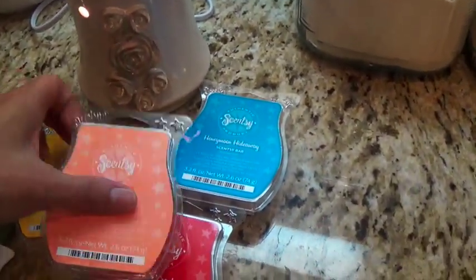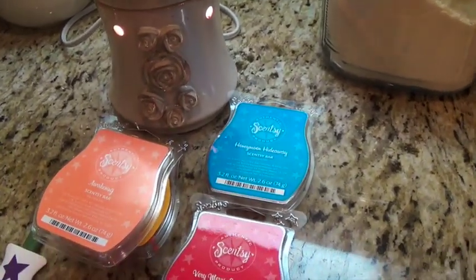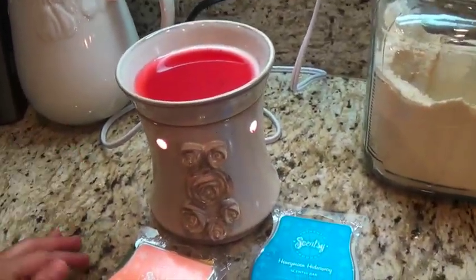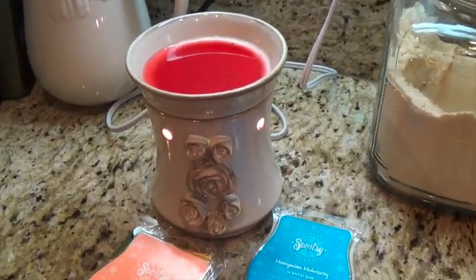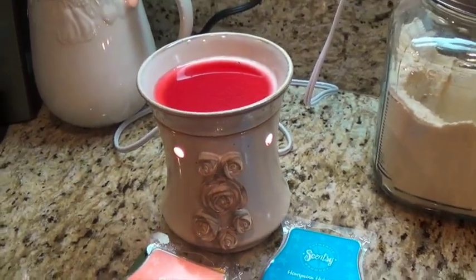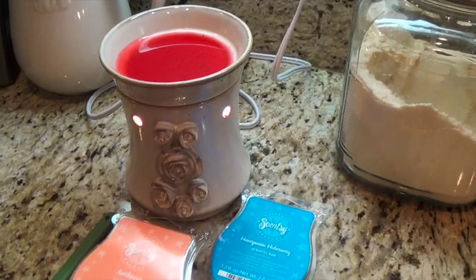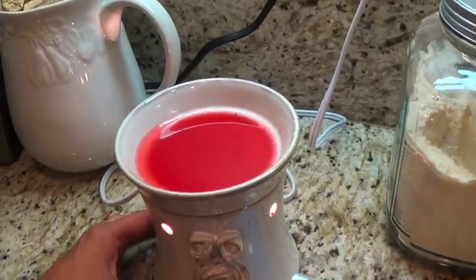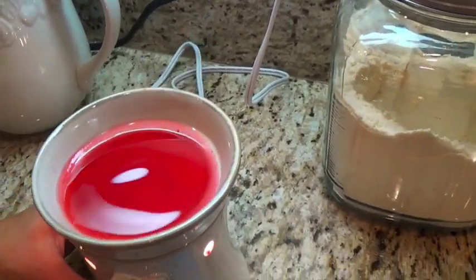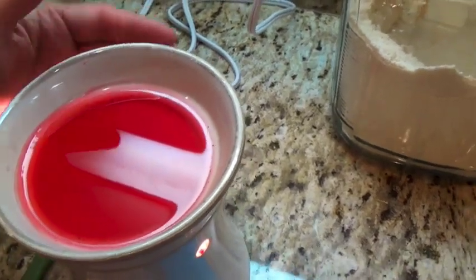I usually change out the scents — I get two or three bars of four different scents at a time because I like to change them. I often find that once it burns for a while, my nose gets accustomed to it — I don't smell it anymore, even though other people who come into the home can smell it. They say after about 12 hours the scent of the wax starts dying out.